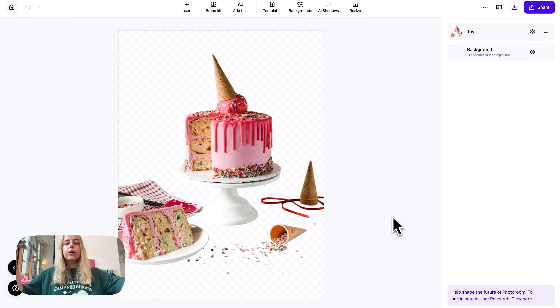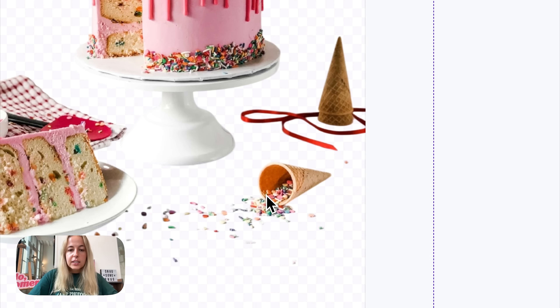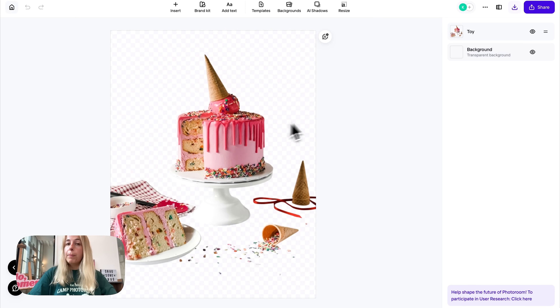See what did I tell you — it literally removed the whole background in under two seconds, and it even left the details: the sprinkles, the ribbon, it's still here. But what if you actually don't want the sprinkles? What if you don't want those details?